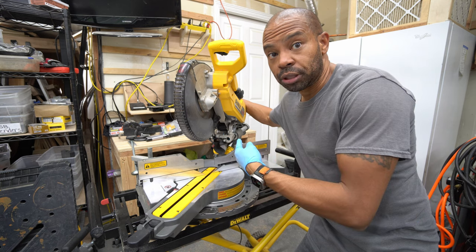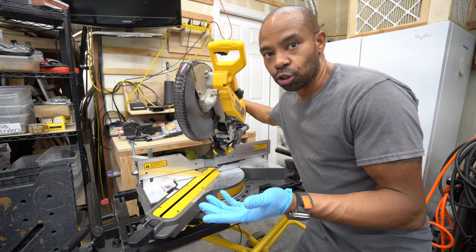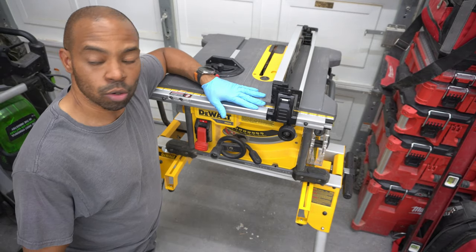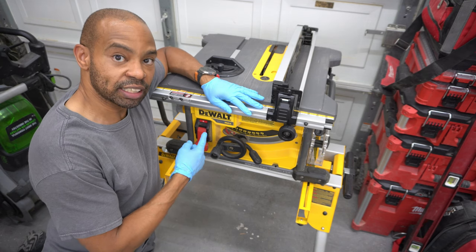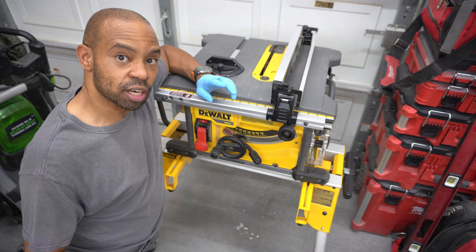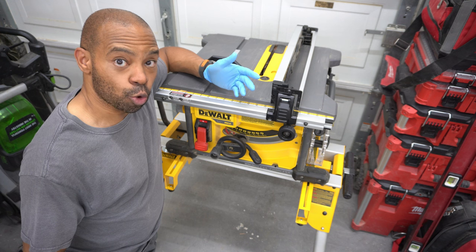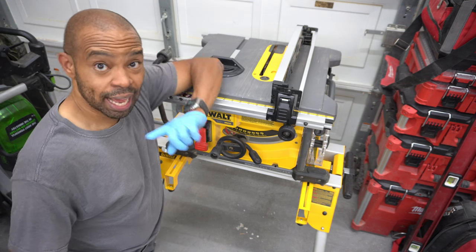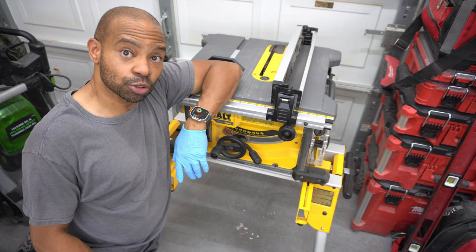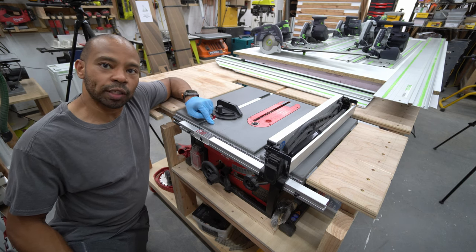The newer model of this particular saw no longer has two batteries and there's no adapter. When this Flexvolt saw came out, they were talking about making an AC adapter, but it never came to market, which is unfortunate. I thought it would be cool to have a saw that you can use on battery power and then turn around and use it corded. There is a Metabo saw though that has that feature. Before I picked up this Festool saw, I actually considered getting that.